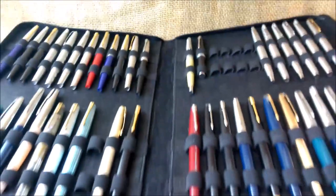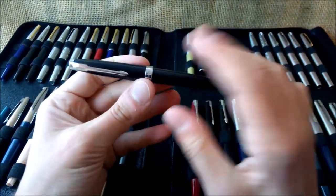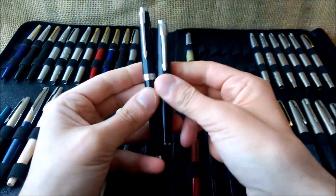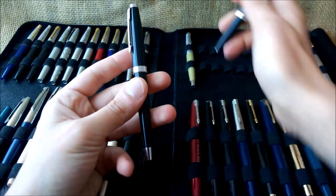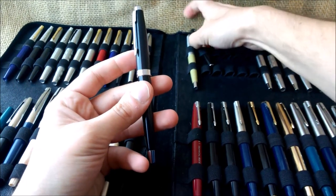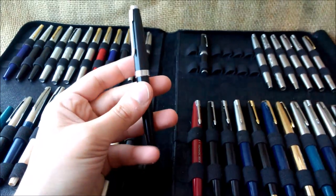This is more similar to the Moon Man 80 Mini, which is the same pen just with a shorter barrel. And this pen has one big difference, which is the cap mechanism.